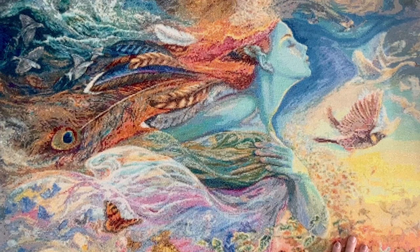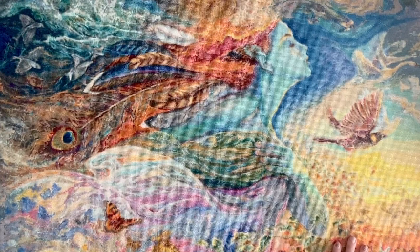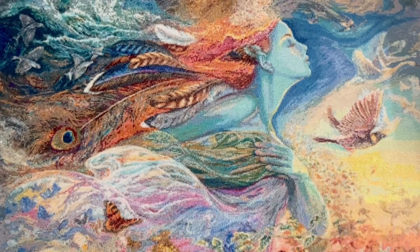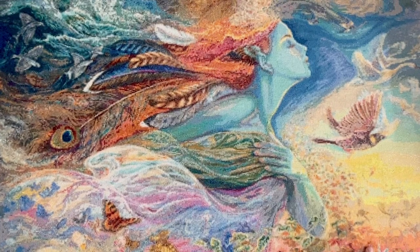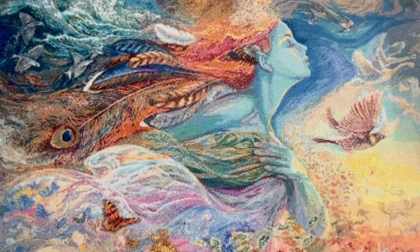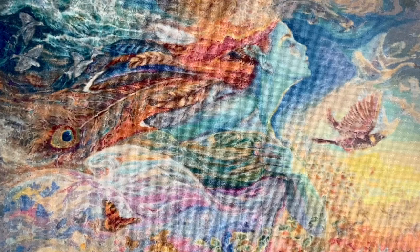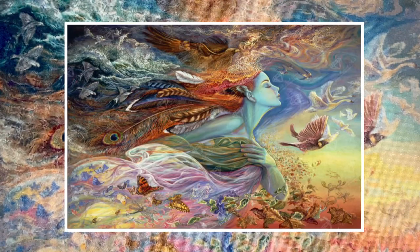Spirit of Flight is one of Josephine Wall's trademark pieces — one of her most well-known works — so it's the sort of thing that's popular to turn into diamond painting form. You can also get puzzles, paint by number, and all sorts of things with this stunning artwork. Diamond Painting Deutschland's rendering style is distinct in that they do computer rendering aimed at a more direct and almost literal interpretation of Josephine Wall's original artwork. I'm going to pop up the original artwork on screen so you can compare it to the completed diamond painting.